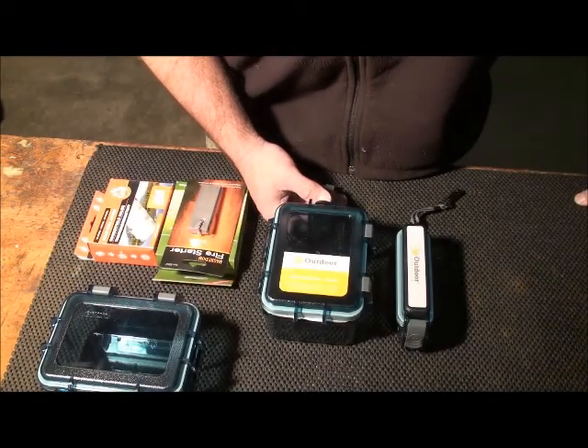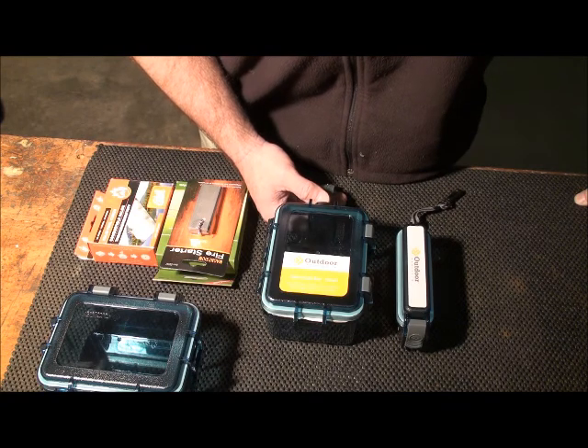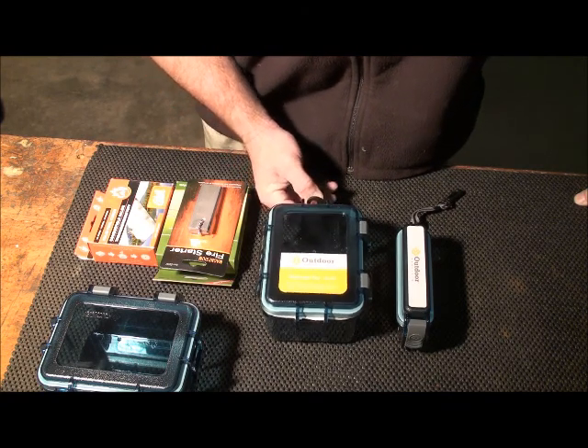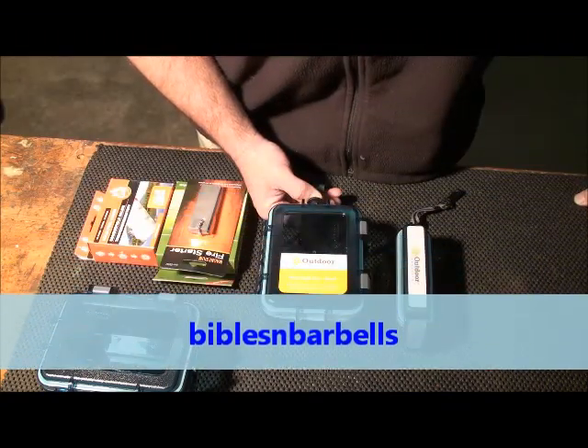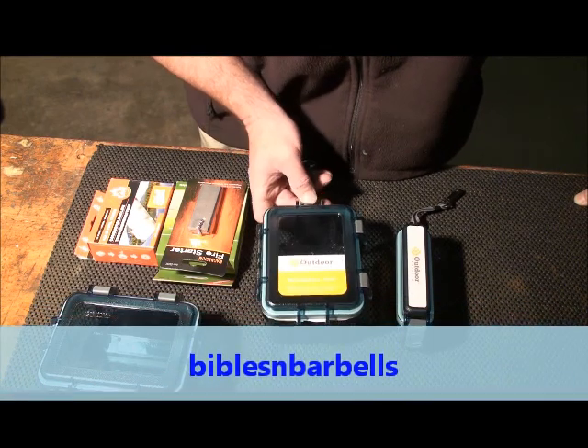Hey YouTube, West Texas Prepper. I want to bring you a quick review on some items that I picked up at Walmart. I want to give a thanks to Anthony over at Bibles and Barbells — I'll put a link down below to his channel. He's the one that turned me on to these.